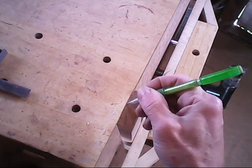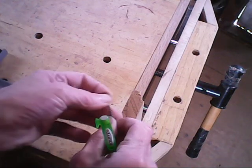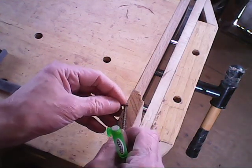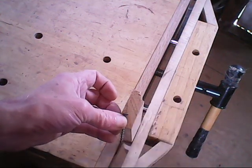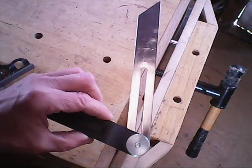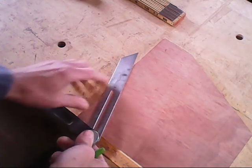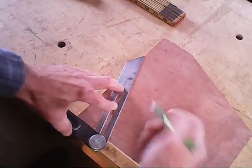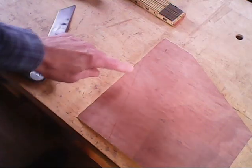So it's going to be entering about right here, and then it's going to get countersunk down to about here, and still clear the edge. Now that I have this angle established, I'll go ahead and cut this on a piece of plywood. I'll transfer that angle now to a piece of plywood to be used as a template.